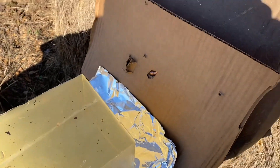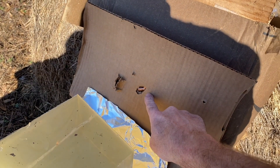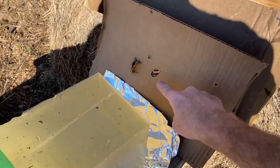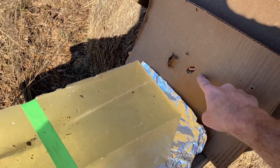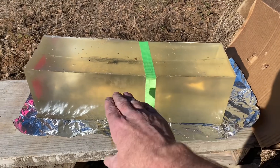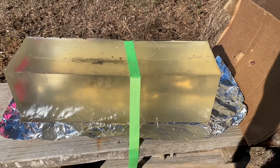Now let's look at the bullet. The bullet actually lodged right there, which is a good thing. A lot of times I have to try to find the bullet — it'll fly up in the air or go into the bale of hay. This is a 20-inch block of Ballistic Gel, so I did get 20 inches of penetration, which I think is pretty good as well.